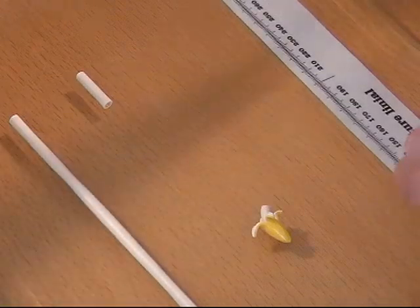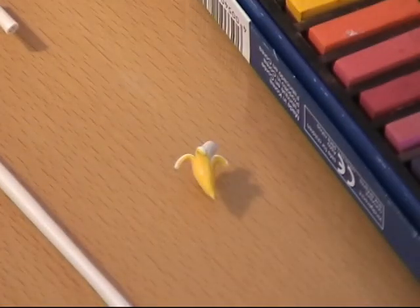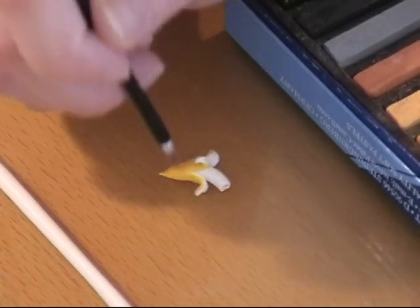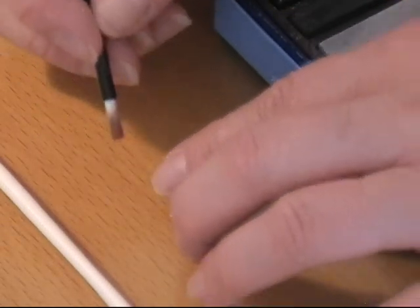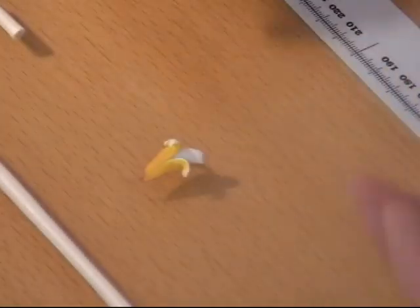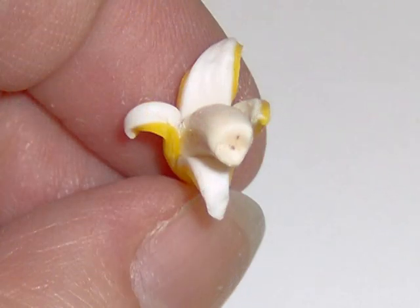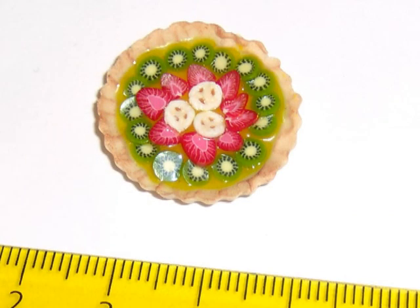And that's actually it, but I would take some of my soft pastels — I'm going to take this light brown and dust it here and there on the shell. Then I take a red-brown at the bottom of it, and I love the dark brown as well. And there you have a banana and a shell.